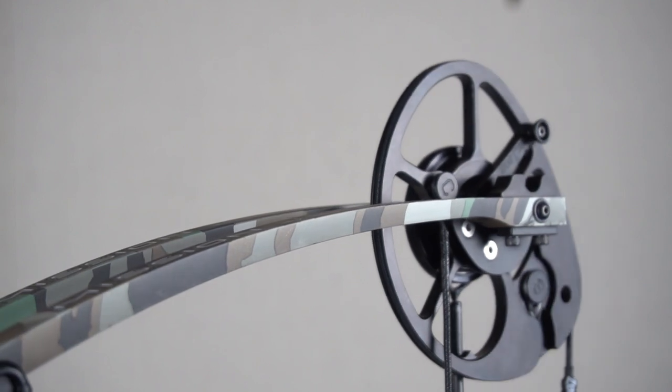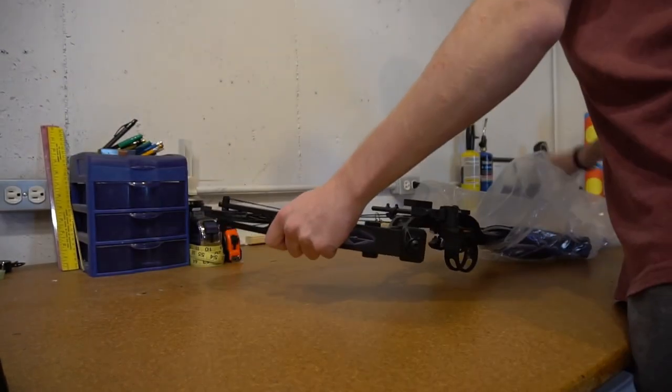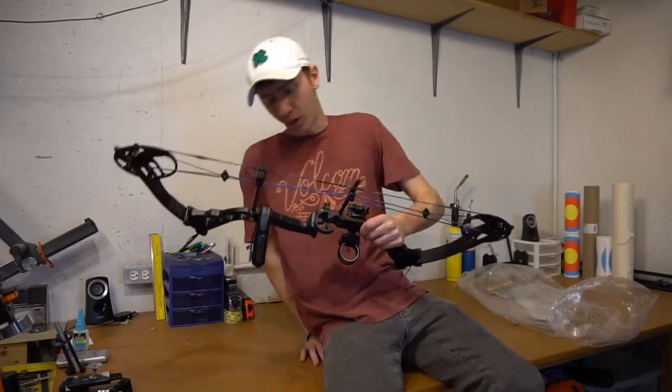So before we even start, what do I mean by moderately priced? To me, entry level bows are those bows that aren't toys, but don't meet the standard you'd expect from a major manufacturer. Entry level bows you can get at your local big box store are often sold as a package with a cheap set of typical accessories — sight, quiver, arrow rest, stuff like that. You can typically find these around the $300 to $500 range.